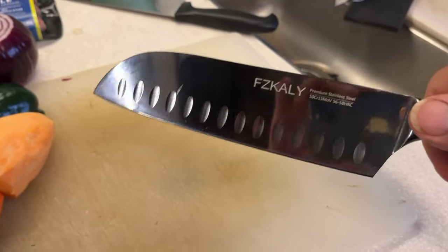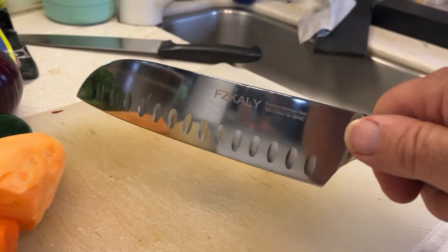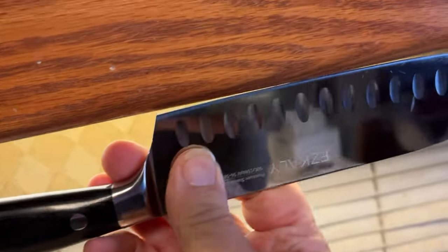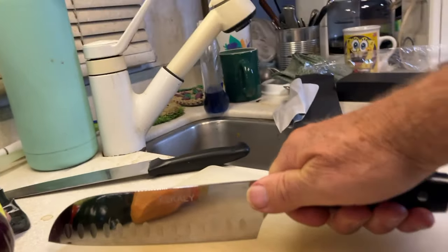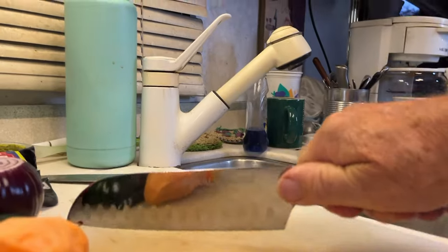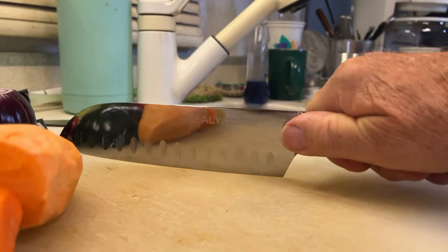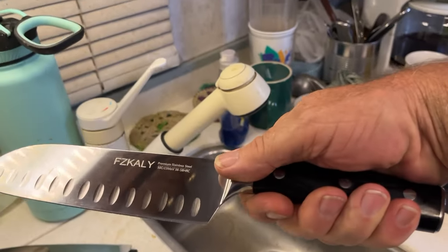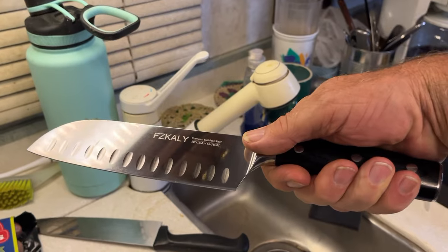Now let's look at the new knife — Fizcali. First of all, see how it's flatter? And when I come down here, my knuckles are not hitting. My knuckles are not hitting. That's why I think I'm going to like this. But let's see how it cuts.